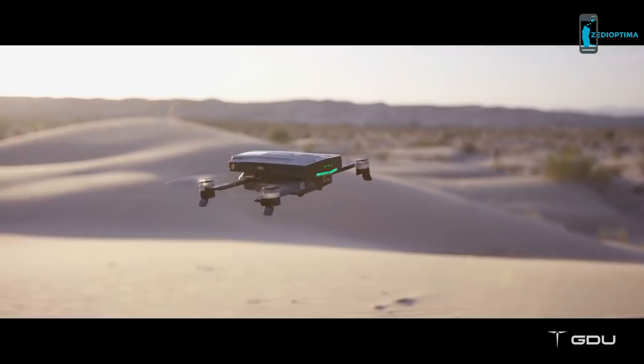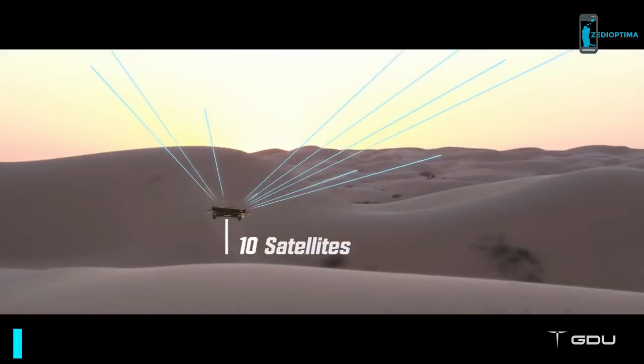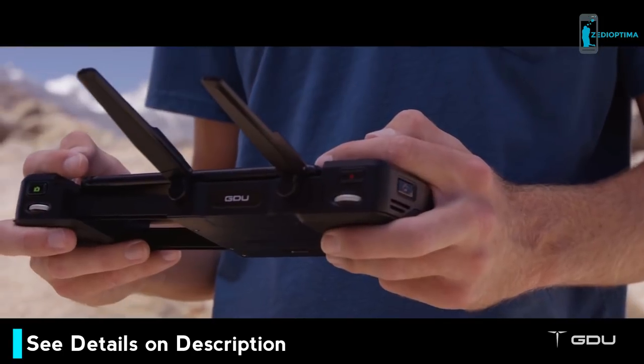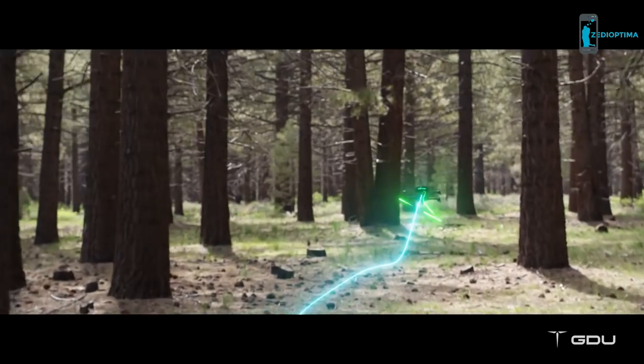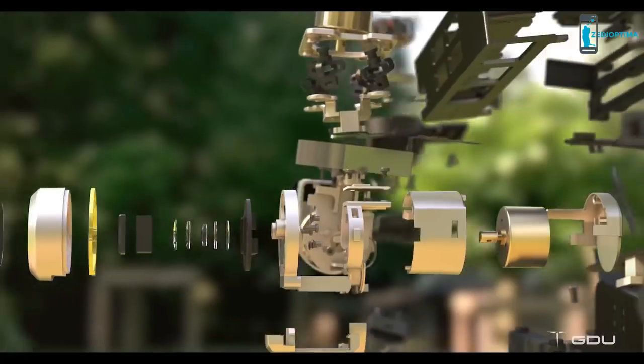With GPS and GLONASS dual mode location system, the O2 can connect up to 20 satellites fast. Combined with its advanced visual positioning system, you'll never have to worry about losing control wherever you go. Its binocular obstacle avoidance system can detect obstacles in its path and avoid collisions whenever and wherever you need it to.